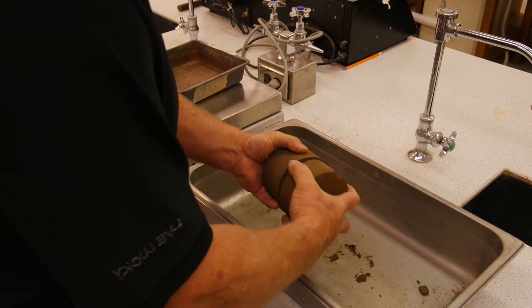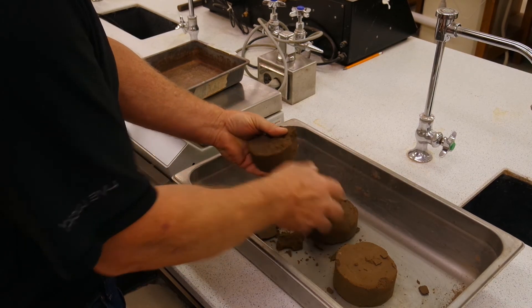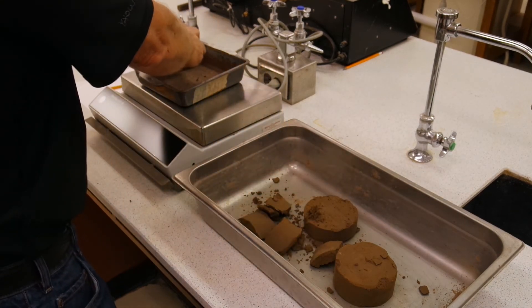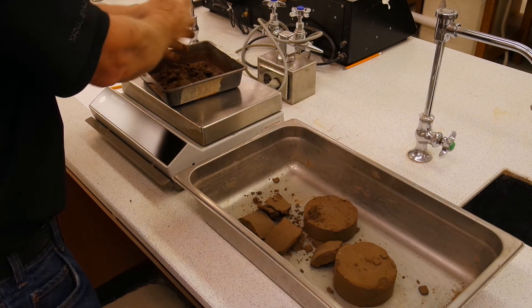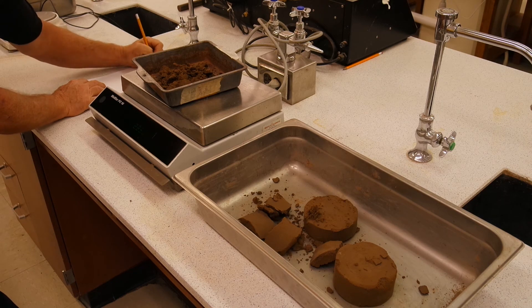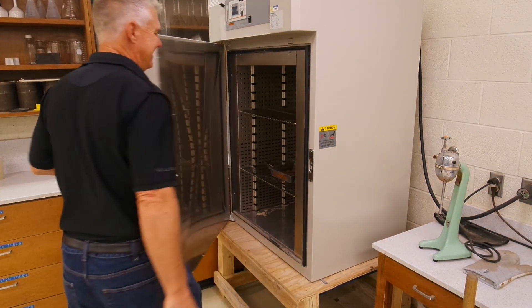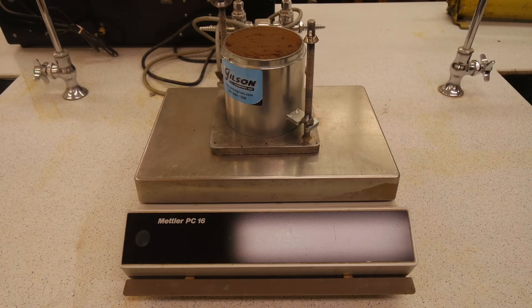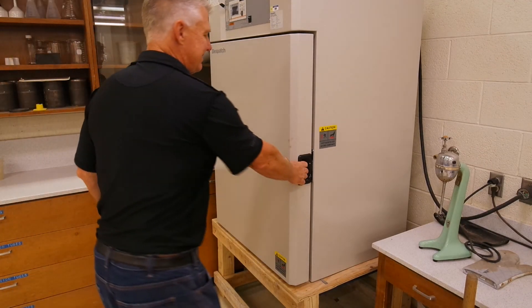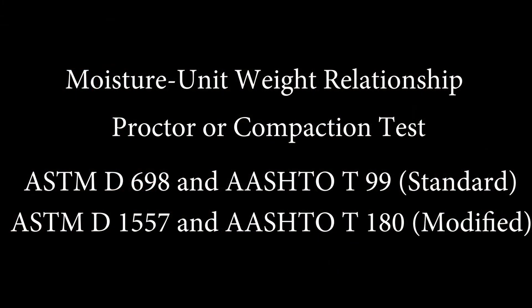Break up the sample so we can get a 100 to 200 gram moisture sample out of it. Get the weight on the moisture sample and place it in the oven. Repeat this process three more times, or more if necessary, to finish your curve. You will know you are wetter than the optimum moisture content when your wet soil plus mold weight begins to drop. Let the samples dry overnight, remove and cool to room temperature, and get your dry moisture weight. This will give you all the data you need to calculate and finish this test.